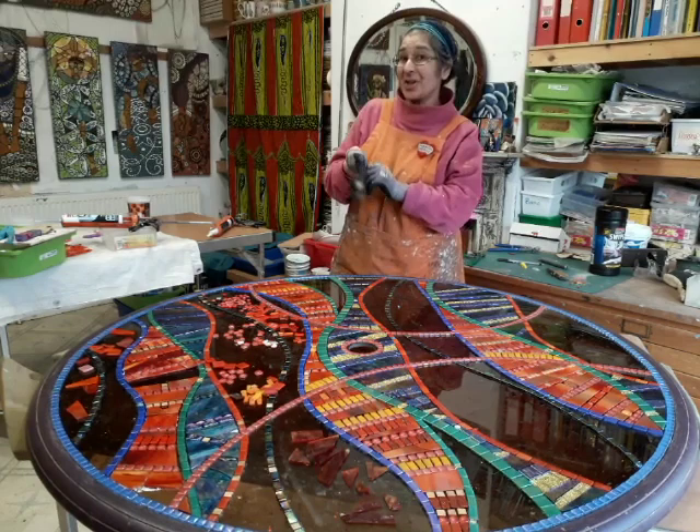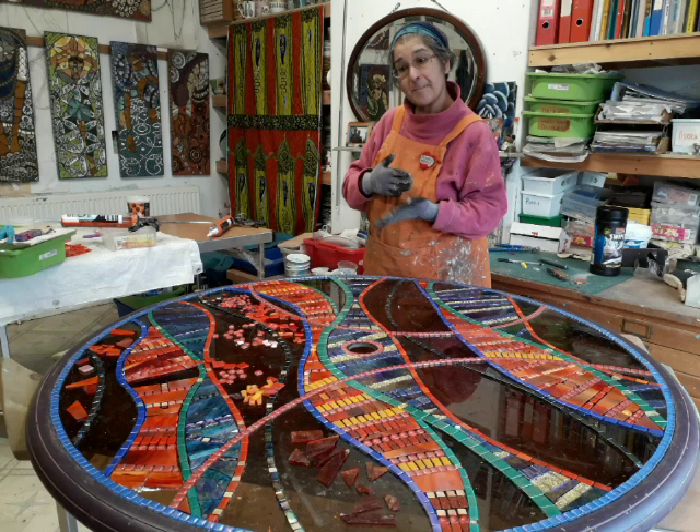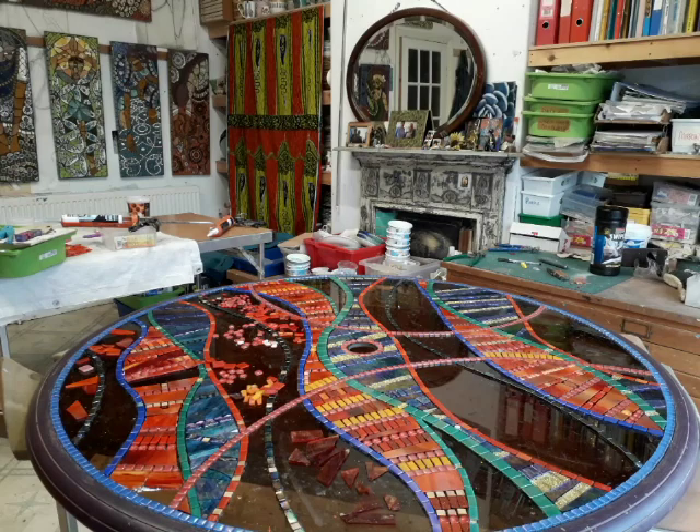Okay friends, it's Friday the 20th of January 2023, and I thought I'd do a show and tell and also a little demonstration on how to score, snap and butter the back of tiles or glass for your glass on glass mosaic or glass applique.